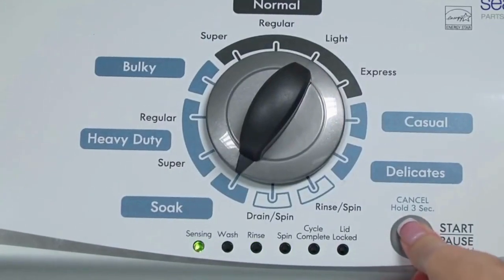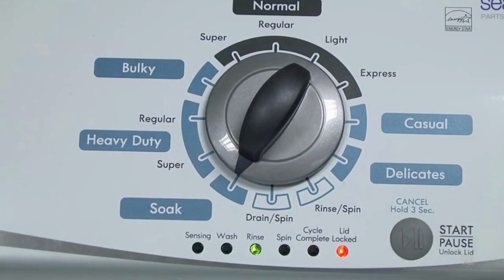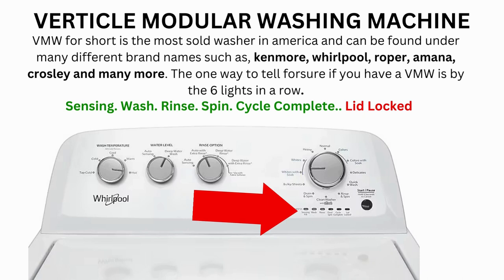Now we need to turn the dial 2 more times to the right or clockwise, then press start and you're done. The calibration cycle will begin, which runs for 2 to 3 minutes.